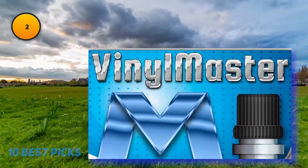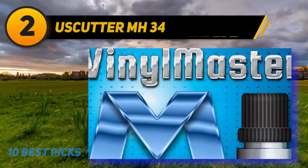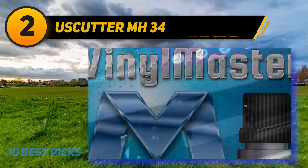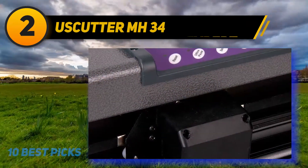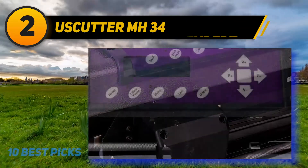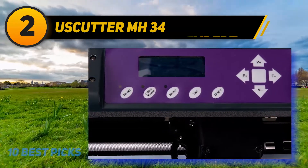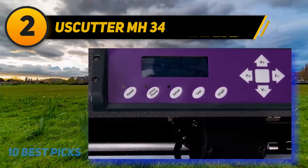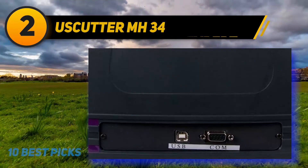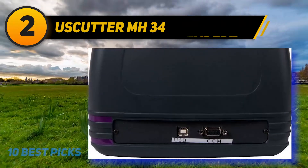Coming in at number 2: USCutter MH 343. The USCutter MH is another model from the MH series. Just like the rest of the models, this one brings great value for money. It's loaded with Vinyl Master Cut software. However, it's also compatible with other well-known software like SignCut Productivity, SignBlazer, Flexi, and Sure Cuts A Lot through regular vinyl cutter PNC 1000 drivers.